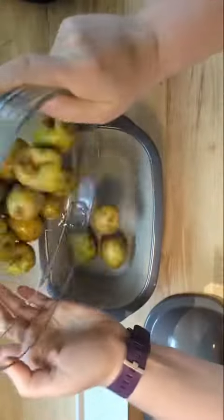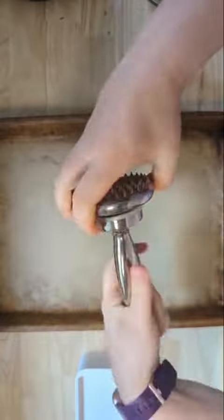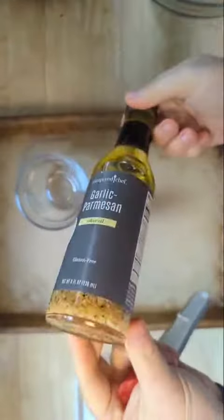Hey, it's Claudia back with a super easy, simple side dish. Have you ever had smashed potatoes? I like to use the deep covered baker and cook my potatoes in the microwave for eight minutes — nothing added.